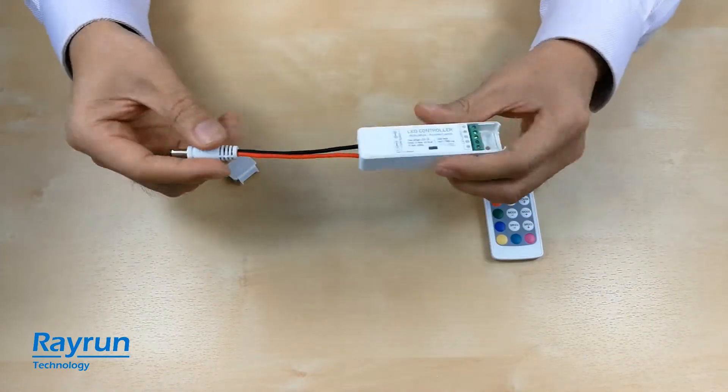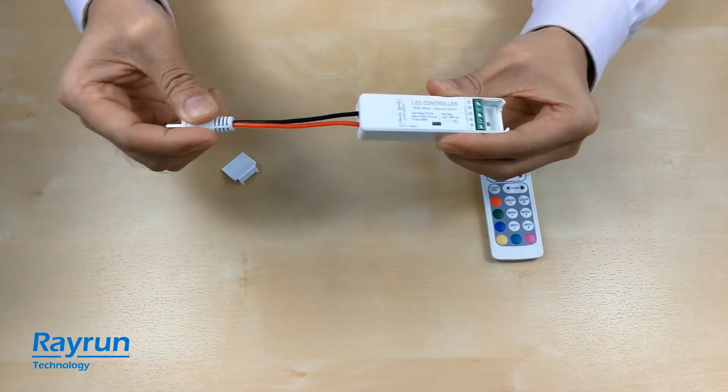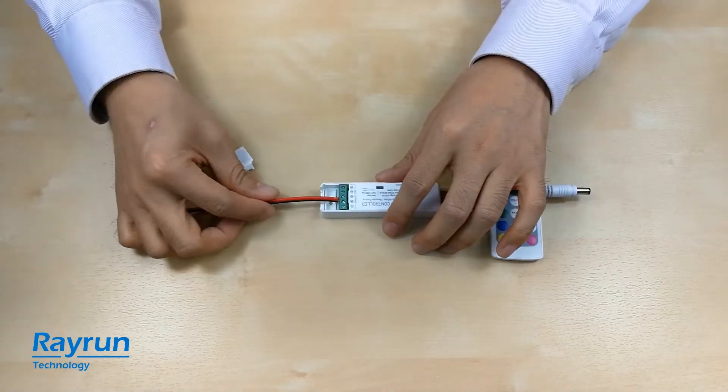I put the end cap on and clip cap on. You can see the cable is very tight and you cannot pull it out. I have another cable — it's a 20 AWG wire. Also making a test here.